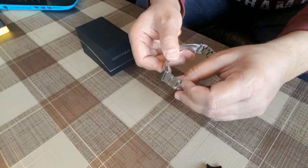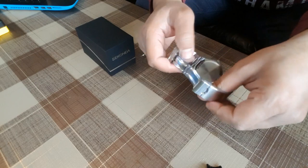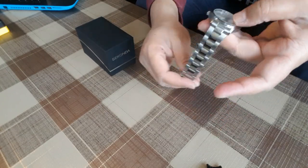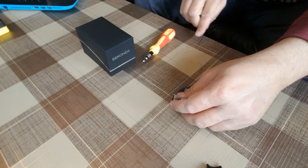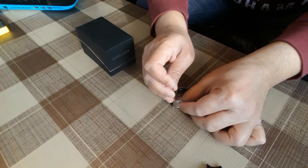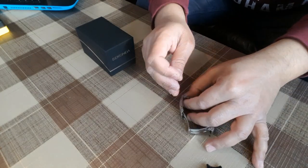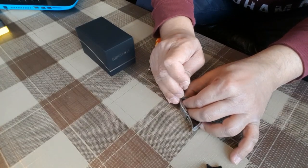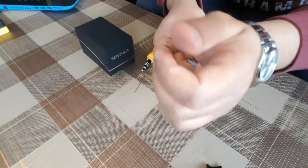Keep in mind you only need to move from this side, not the locking clip side — from the top side. For this we need a needle and a flat head screwdriver. Just push down the pin and move it around to number three, then repeat the same process on the other side — push down the pin and move it around.